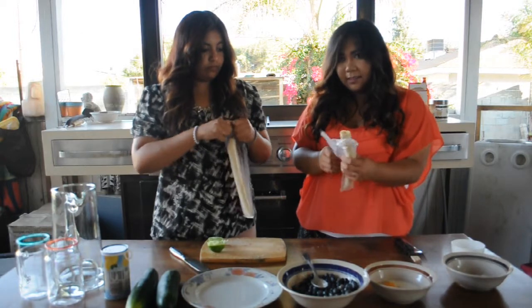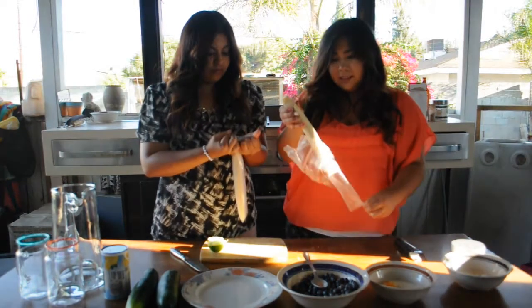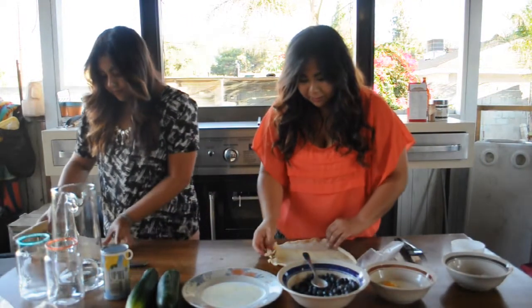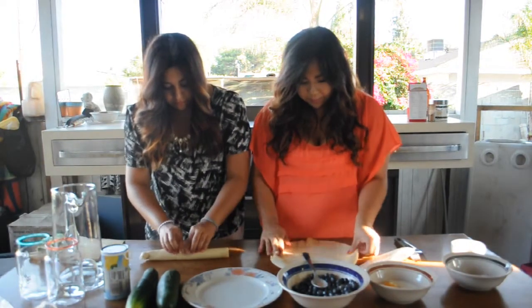We have a little trouble — well, maybe I do. It's Nicole-proof! Unroll the dough on a flat surface. You should probably use flour so it doesn't stick, but of course, knowing us, we forgot. Oops!